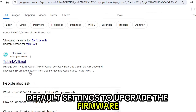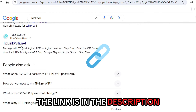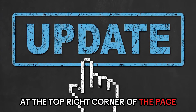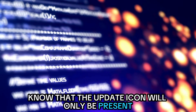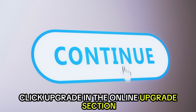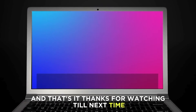To upgrade the firmware, visit TP-LinkWiFi.net — the link is in the description — and log in with your router credentials. Click the update icon at the top right corner of the page to access the firmware upgrade page. Note that the update icon will only be present if a firmware update is available for your router. Click upgrade in the online upgrade section and wait for the upgrade and reboot to complete.